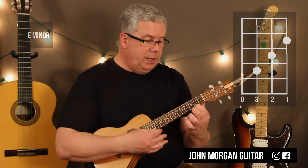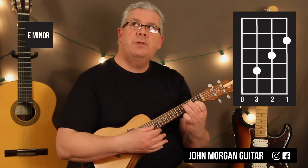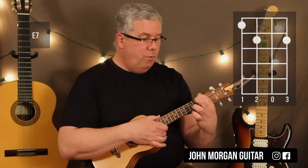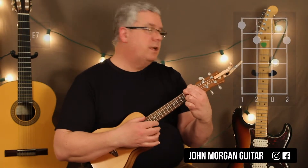E minor is the first string second fret, second string third fret, third string fourth fret. E7 is the fourth string first fret, third string second fret, first string second fret.